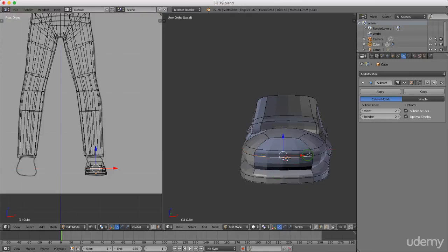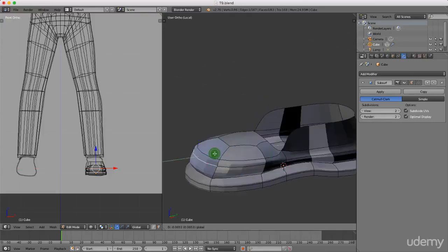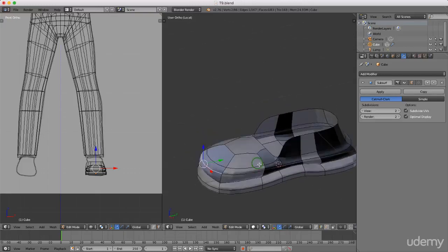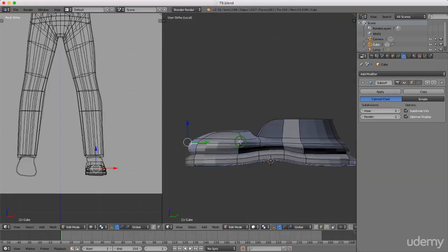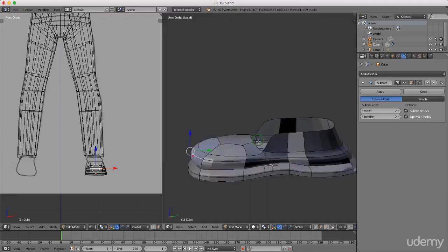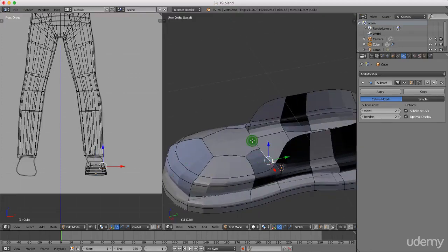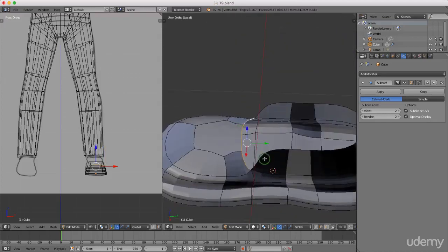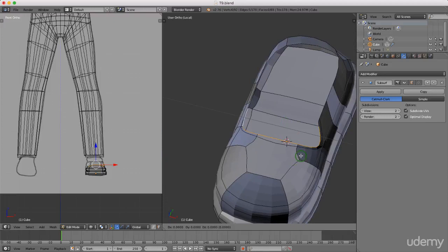I'm just going to grab the front one and drag it forward. These don't have to be perfect. I'll press 3 for side view to get an idea of where I'm at. I'll left-select the front edge and press E to extrude, then right-click, press S and scale that in.